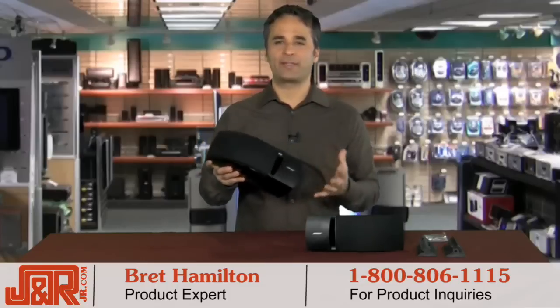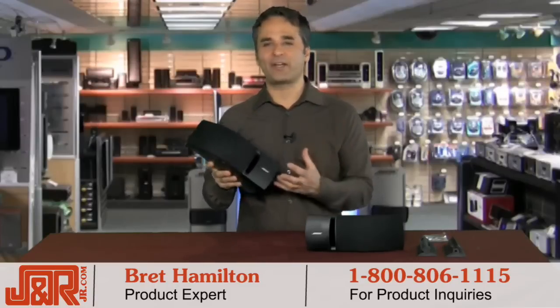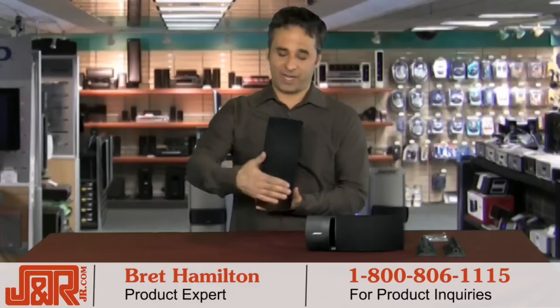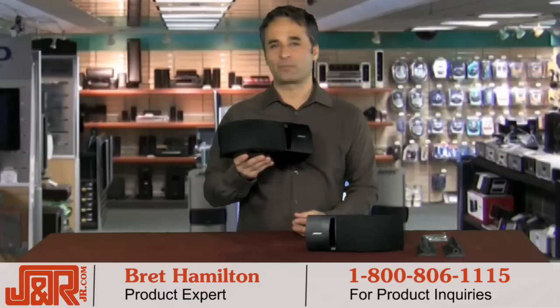We all know the name Bose — they've been making speakers forever. You'll get great, incredible sound throughout the entire room with the unique Bose articulated array speaker design, rounded just like you see in the movie theaters, with stereo everywhere speaker performance.